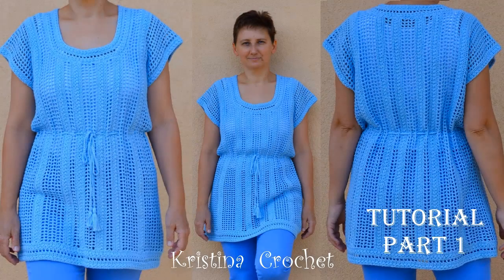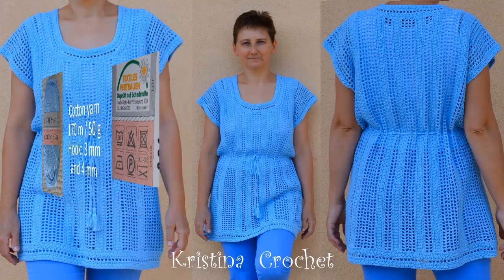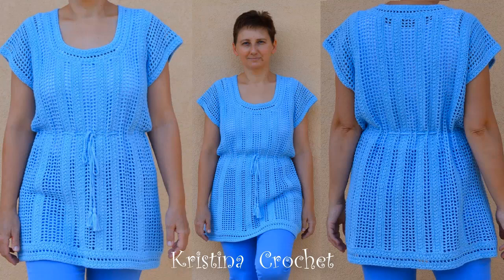Hi everyone! In this tutorial I'm going to show you how to crochet a summer blouse like this. I will also give you instructions on how to do any size. For this project I used 100% cotton yarn — cotton slim, 170 meters in 50 grams. I used a 3mm hook, but for foundation chains I used a 4mm hook. For this size I needed about 350 grams of yarn.